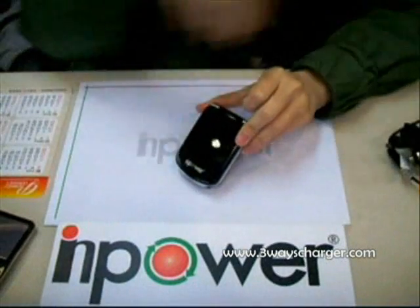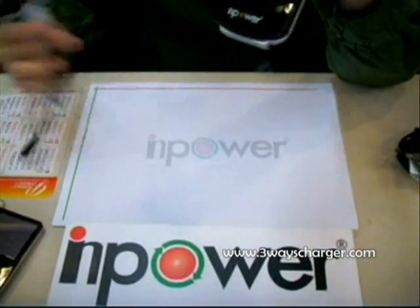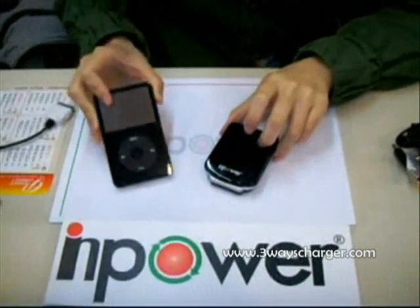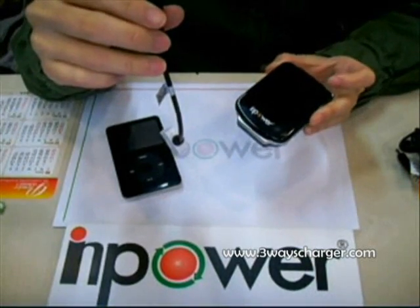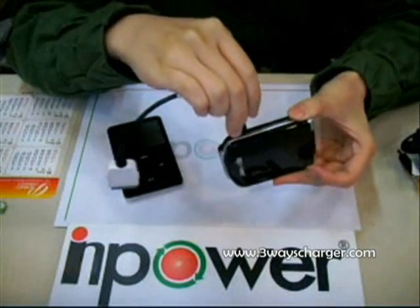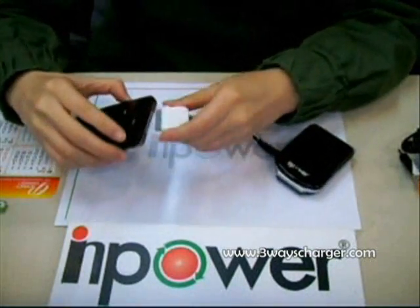Now let me show you how to use our freeways charger to charge the iPod. This is the iPod cable for transferring the power from our freeways charger to the iPod. Just plug in the cable on the other side to link the iPod.